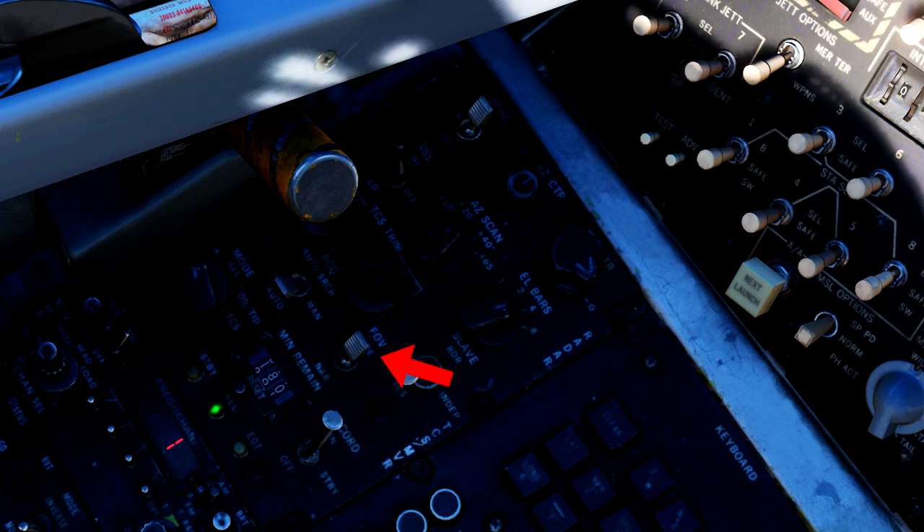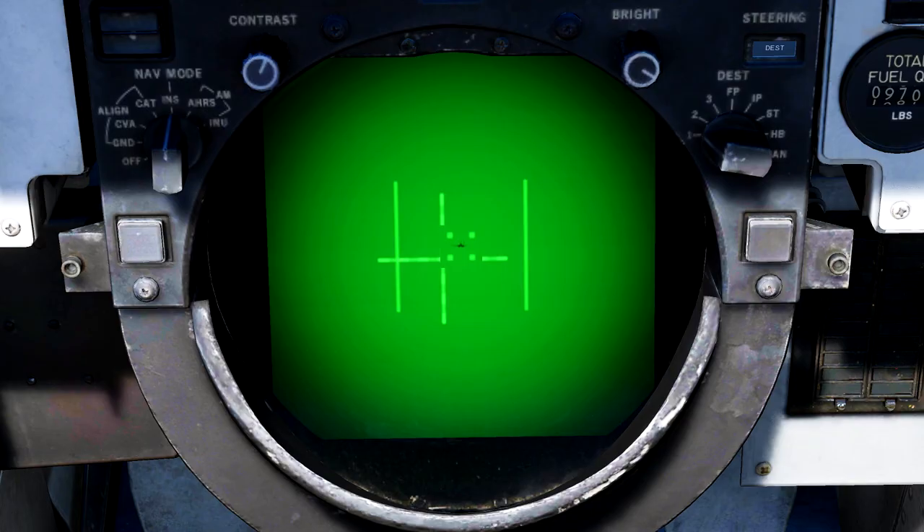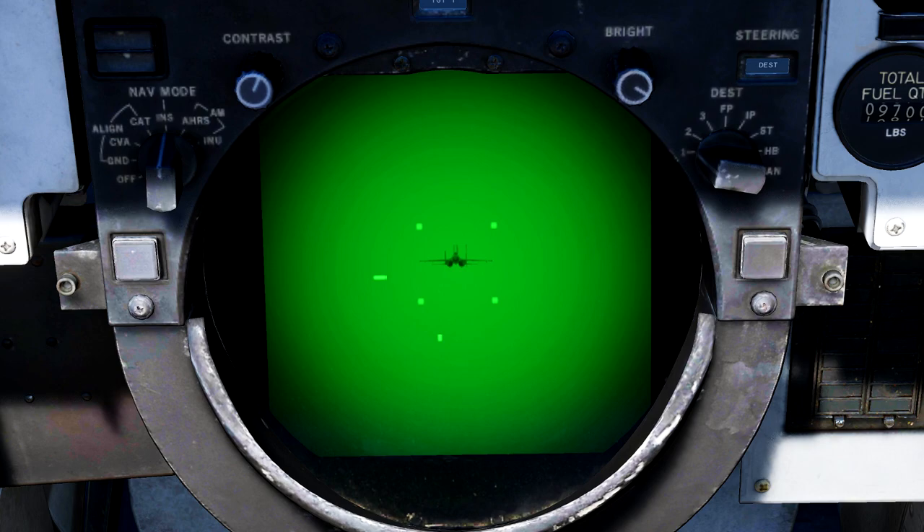By default, the FOV switch is set to a wide view. You can tell whether you are in a narrow or wide view on the TCS screen by whether or not you can see two vertical lines on the side. The two lines being there indicate a wide field of view, and narrow when they are gone. If you've used the targeting pod in the A-10, F-18, F-16, etc., you'll be familiar with this sort of symbology.